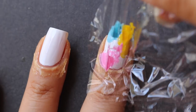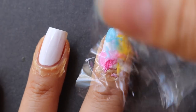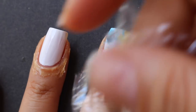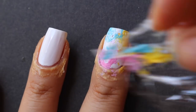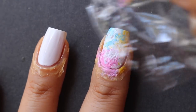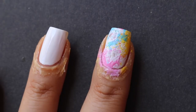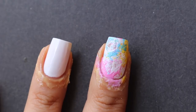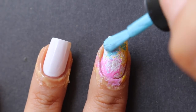Immediately take the plastic and lightly dab it like that, then lift it up and move it around wherever you want those colors to be placed. It's really just your own preference — there's nothing you have to put anywhere. Just make sure you're not doing this too many times, because eventually the polish is going to dry and you're going to get some lifting.